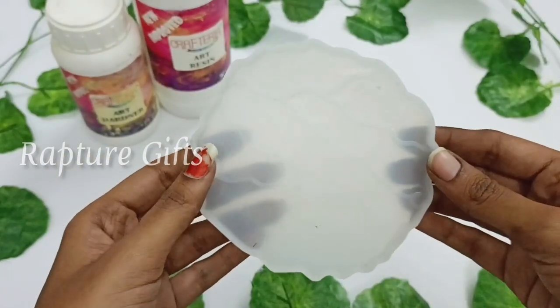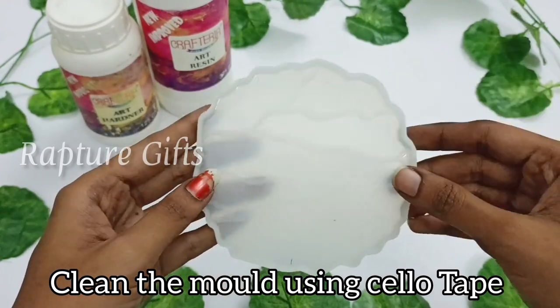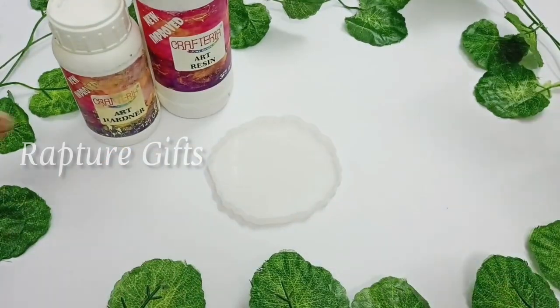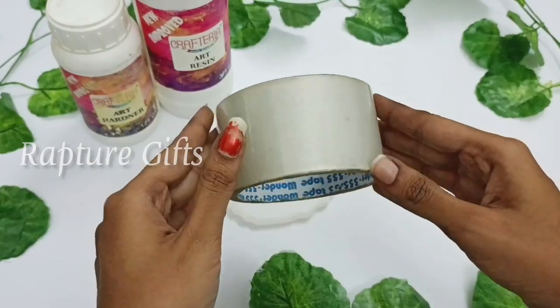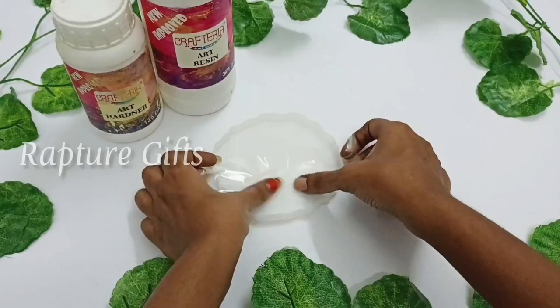First, I am taking a mold. You can see the dust in that mold, so I am going to clean it using a cello tape. If you guys want to know where I bought my materials, I already uploaded a resin haul video. I will leave the haul video link in the description.